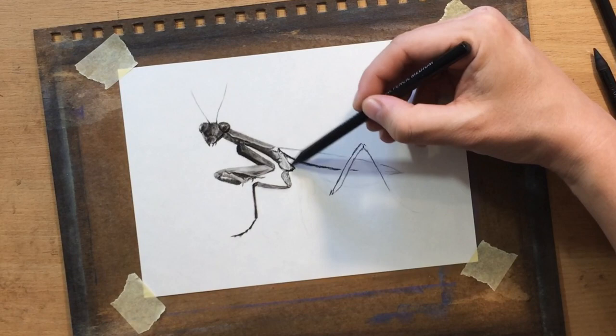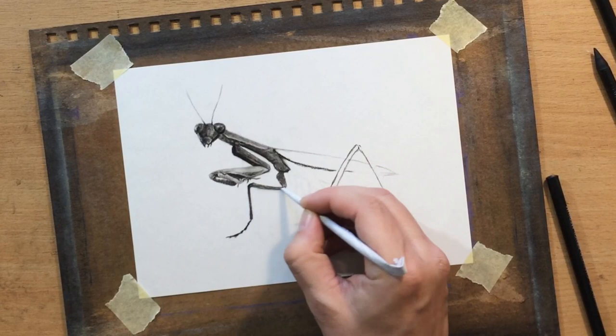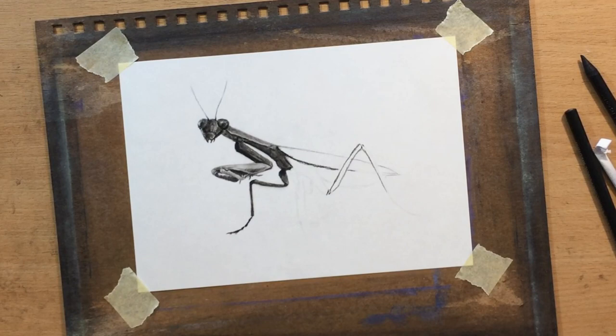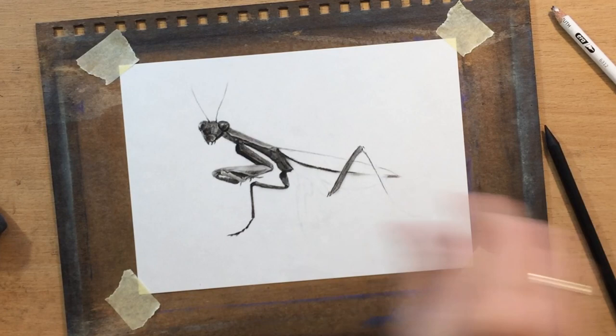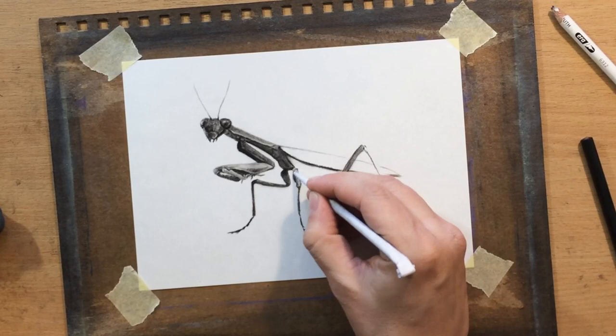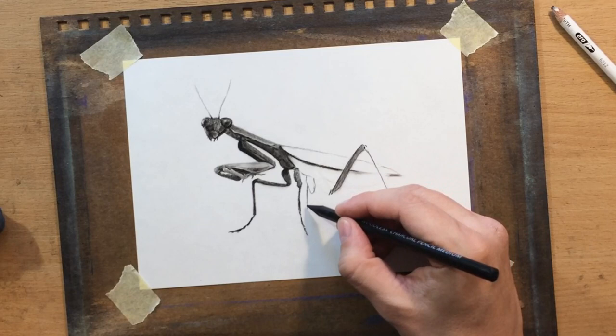I'm moving from one part of the body to another, always going back to refine details I've already covered. For blending, I'm using a tortillion — it's a homemade one. I can roll these into a very fine tip, which helps me blend in smaller areas where other less precise tools would struggle. I'm just using charcoal pencils — medium for most of the work, and the soft charcoal pencil for the darker areas, since the soft one is a little darker and helps increase the range of value.